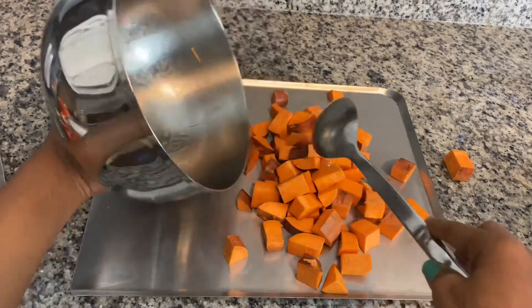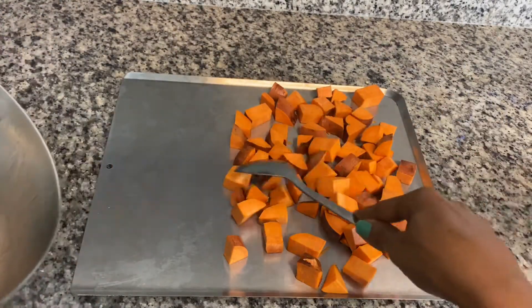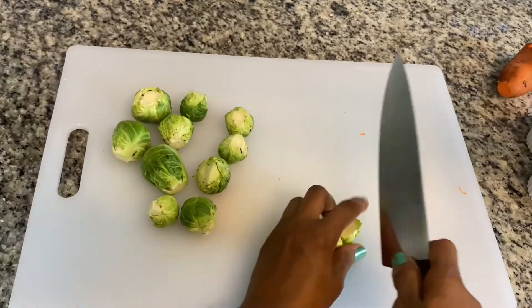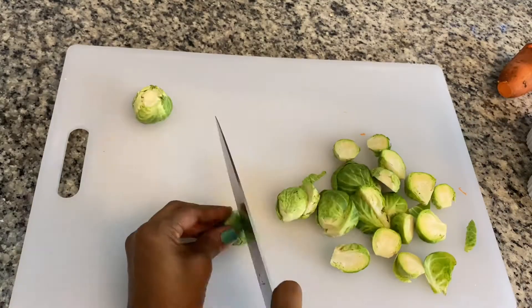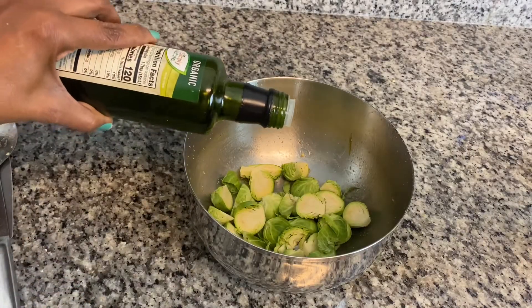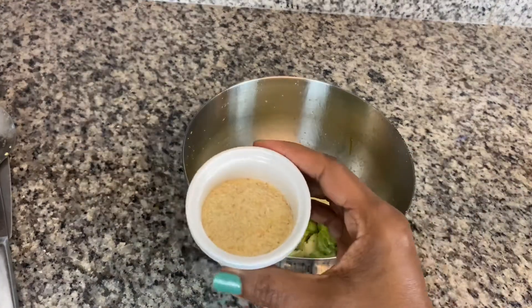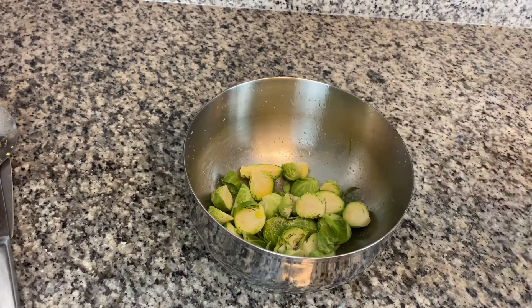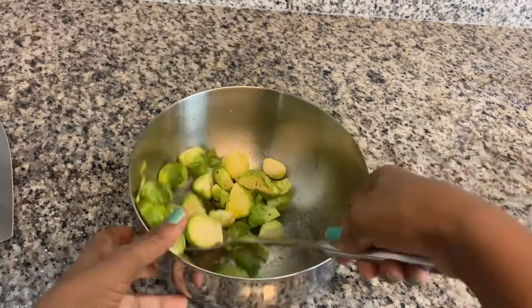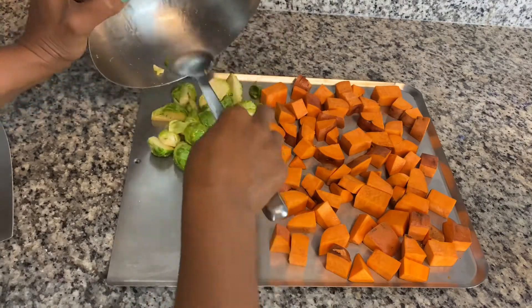We're going to place them on the baking sheet again and give them some space so they will be in one layer. Now onto the Brussels sprouts — all I'm doing is cutting these in halves and adding some olive oil, some onion powder. You can add some garlic powder also if you wish. I want these to be well oiled so that they roast really well.